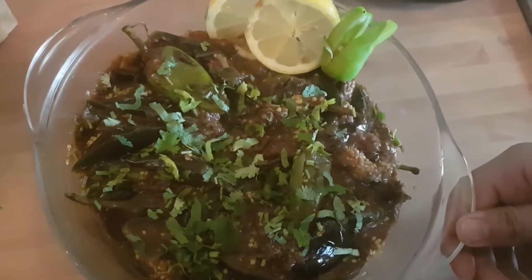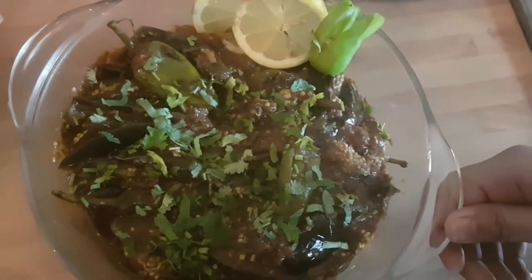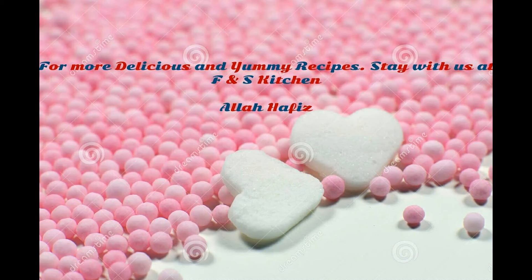We will be able to help you with the next recipe and we will be happy. Peace be upon you.